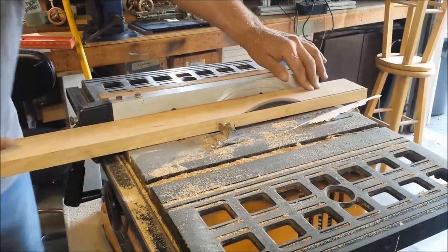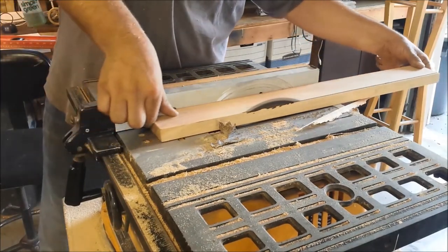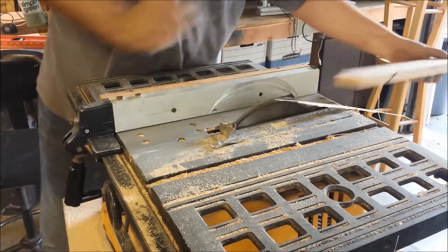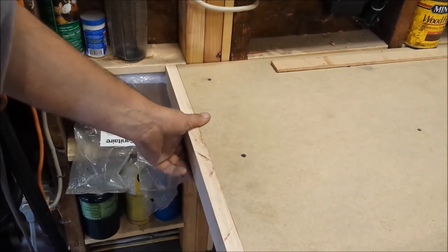Here we are cutting some oak on the table saw — this will be for the left edge of the table. I'll be attaching this wood to the side of the table with wood glue and pin nails. Just a few more cuts and we'll be ready to install this edging.